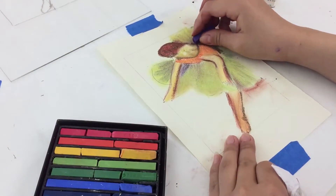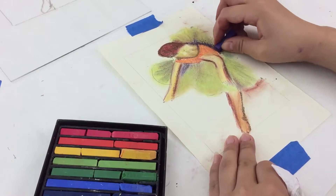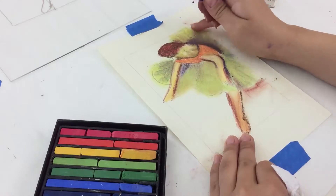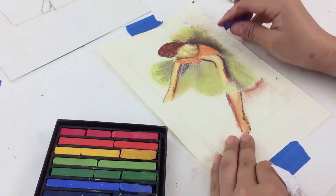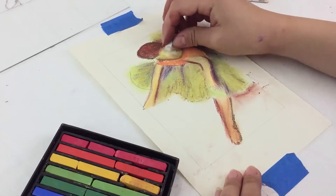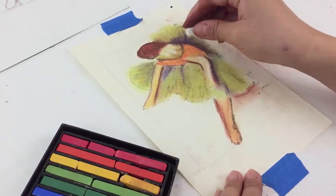Carefully blend in a bit of purple on the skirt. You can use white to blend in the skin tone and blend in other areas of the skirt.